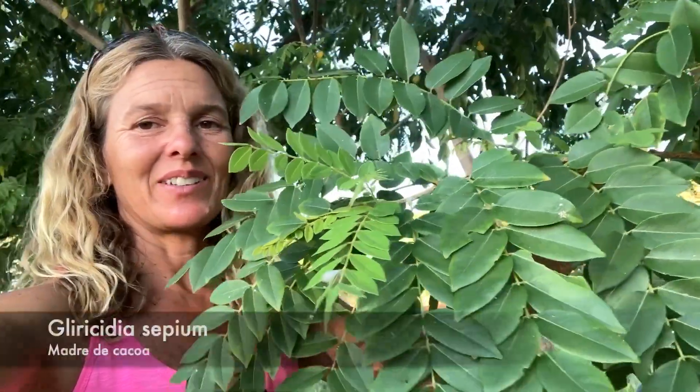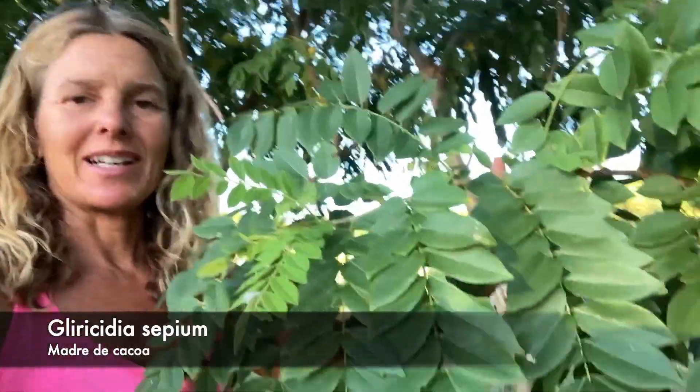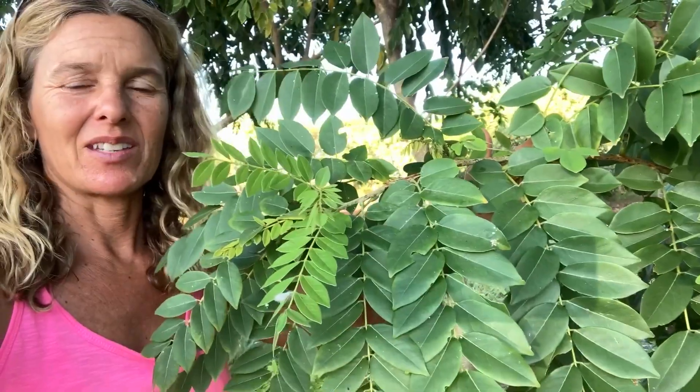This is Glyricidia sepium, also known as Madre de cacao, and it's one of my favorite nitrogen-fixing soil building crops for the tropics and dry areas here in Hawaii. This is a staple plant all around farms here that you can cut and drop and build soil with. Let me show you how it works.